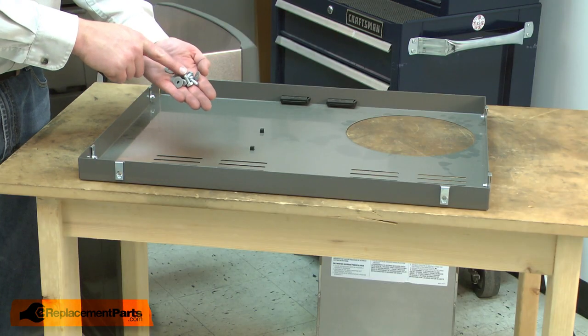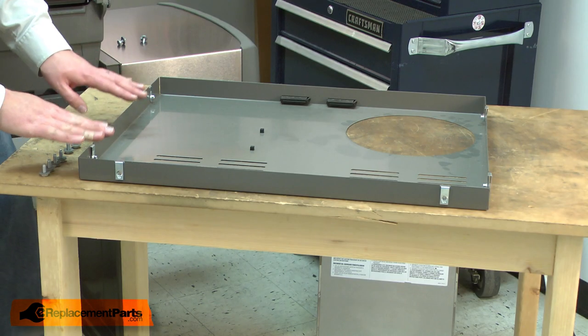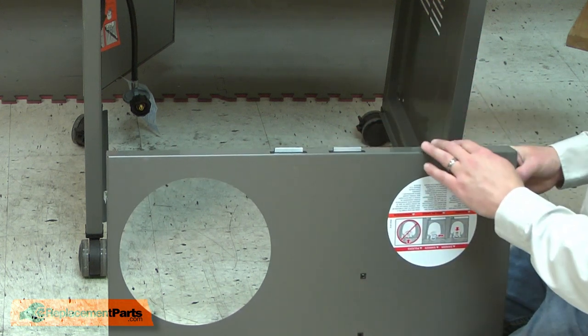The kit also comes with new bolts and plastic washers. I'll go ahead and place a plastic washer on each of the bolts. Now we're ready to install the panel. I'll install the panel back into the frame, making sure that the magnetic catches are on the side of the grill where the doors are.